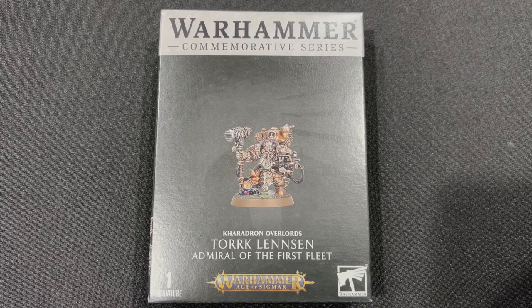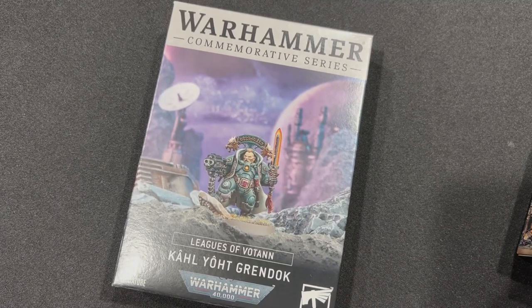Today I have Warhammer - The Commemorative Series: The Kharadron Overlords, Torque Linnensen, Admiral of the First Fleet, for Age of Sigmar. This is the other Store Adversary model that came out for this year, for 2023. Please watch our previous video where you can see the first one where we unboxed Karl Yoit Grindok for Warhammer 40,000.